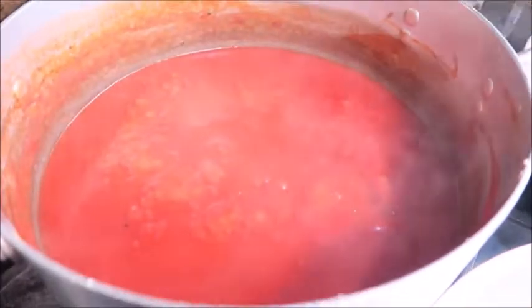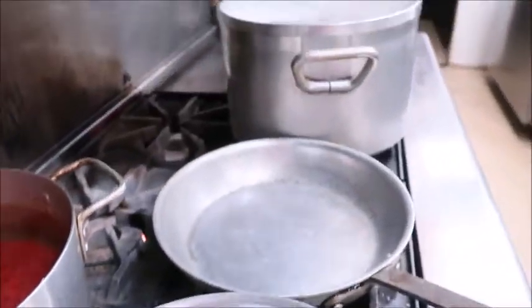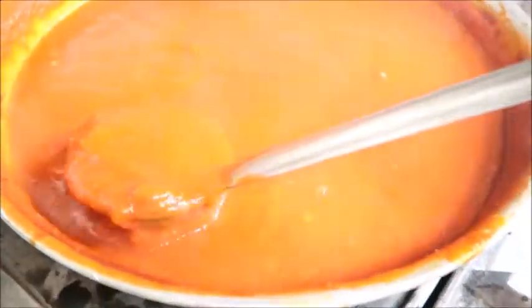The sauce has been cooking for about an hour now. You can see how much it's reduced — it will thicken as it reduces more. At this point I've transferred it into a sauté pan so that it will thicken faster. I do think my lighting was a little off because it is red and not orange like it looks.